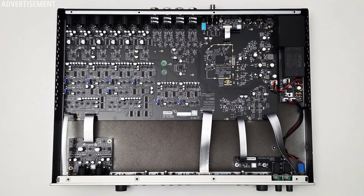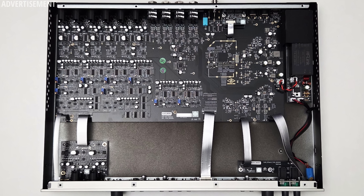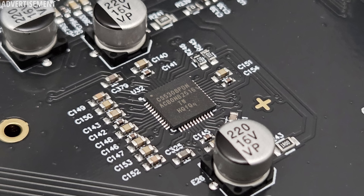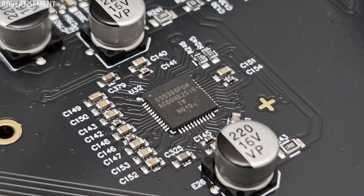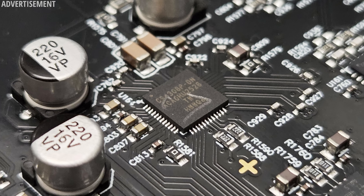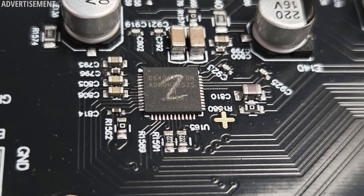The boards look pretty nice, which says exactly nothing about performance. What should give us a hint is the converter chips. Interestingly the Volt 876 uses a Cirrus Logic CS5308P for analog-to-digital conversion, a CS4308P for main outputs, and a separate CS4304P for the headphones' digital-to-analog conversion. I've not yet seen these chips in any other interface I've reviewed, but according to their spec sheets they are excellent performing chips, so we shall see how this translates into real-world performance.